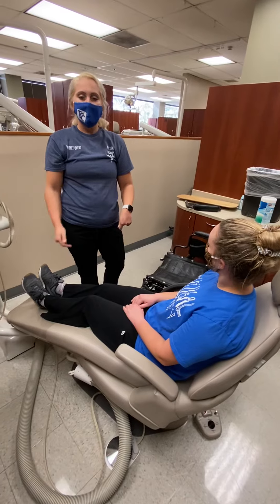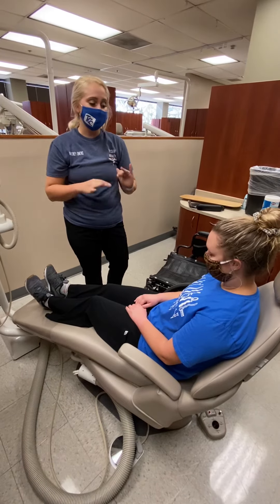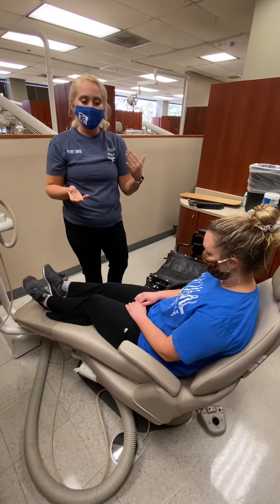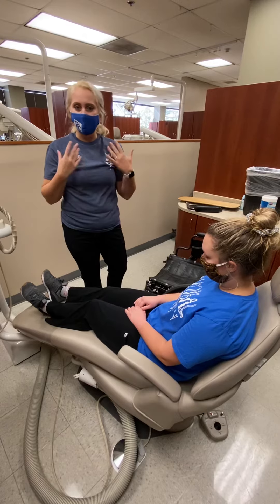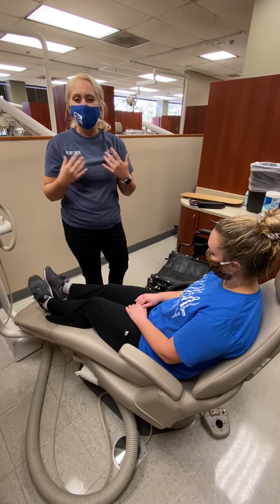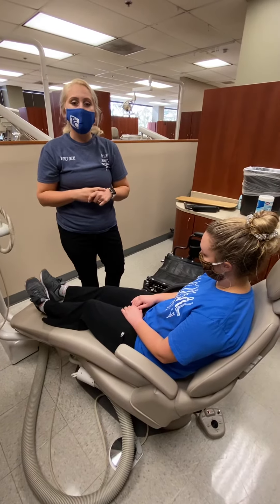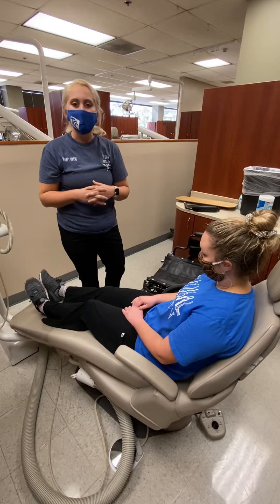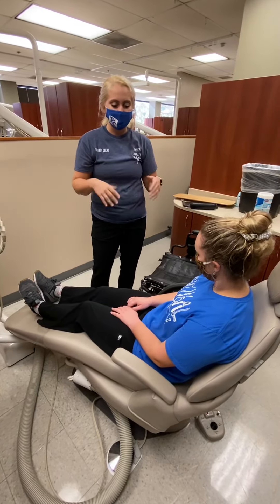Whenever you are done, after their session, you want to slowly let them sit up for a few minutes and kind of check on them and ask them how they're feeling, in case they get kind of woozy or lightheaded. You don't want to get them up too quick because that would be really bad if something happened. So you might just have them sit for a minute or so and ask them how they're doing.